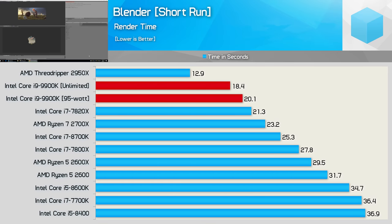Next up we have our Blender short run test, and here the TDP-limited configuration can only short burst up to 119W for roughly 10 seconds. This means for half the test, the 9900K is still close to fully unleashed, which is why we're only seeing a 9% reduction in performance. That's still a reasonable drop-off, but it's not the full story.